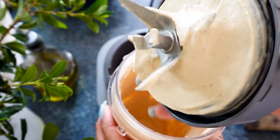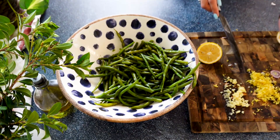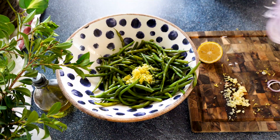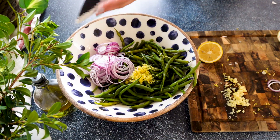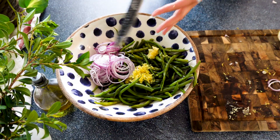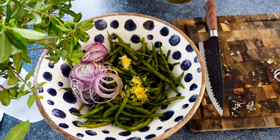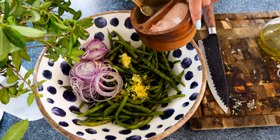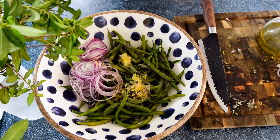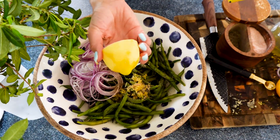To a bowl, we're going to add our cooked beans that have cooled to room temperature. We're going to add all those flavors: the sliced onions, the lemon zest, the garlic, and we're going to dress it with extra virgin olive oil and season with salt and pepper to taste. Just as it is, it's already a really nice salad or side dish. Then we're going to squeeze in the lemon that we zested.